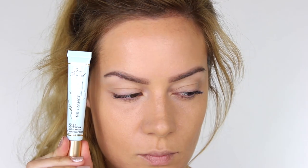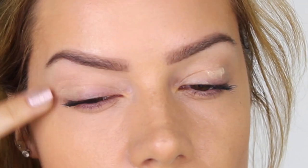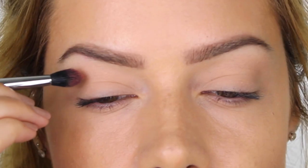Next I'm going to use the ever-popular Too Faced Shadow Insurance primer. It's got absolutely amazing reviews so I'm sure it's going to be a new favorite of mine. The first eye shadow I'm using is called Mango Tango by Makeup Geek, and I'm using my Blank Canvas Cosmetics E42 Pointed Crease Brush to work that into the socket of the eye.